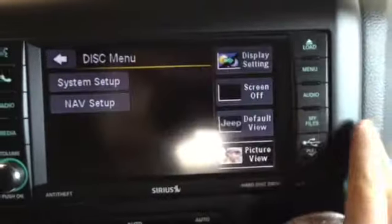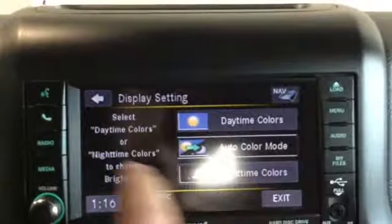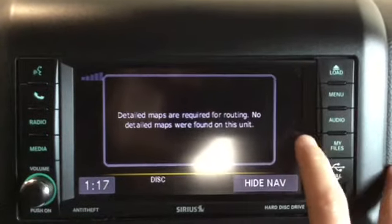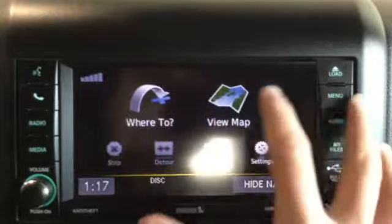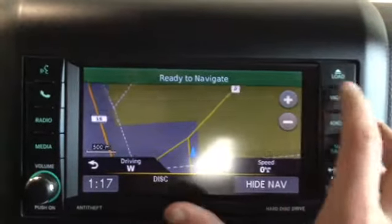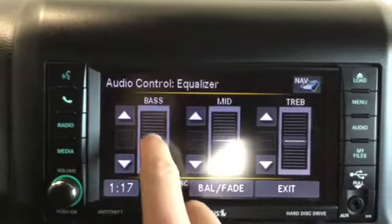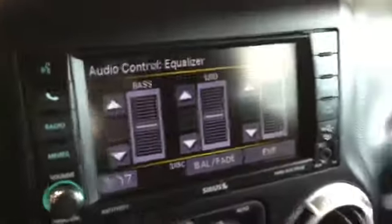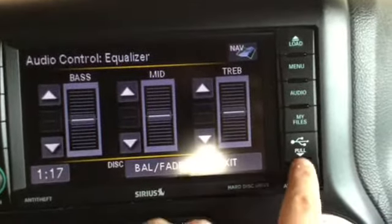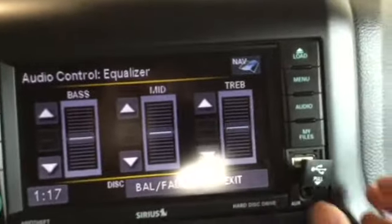In the menu we can pop through settings to set up the system, set up pictures, and check display settings. We can press navigation and view our map — ready to navigate and check where we are. In the audio settings we can change any of the levels, including bass, and everything equalizes better than most vehicles I've been in. We also have an auxiliary input and a USB input right there — the Uconnect system is very user friendly.